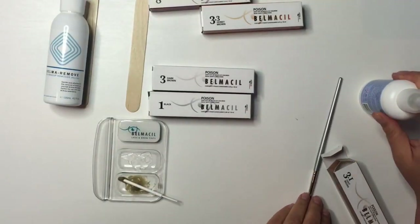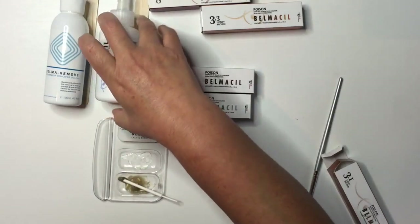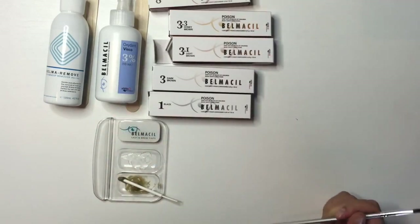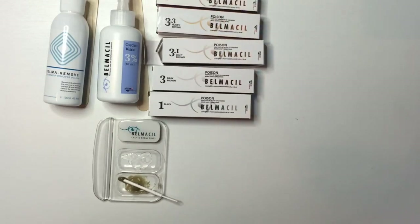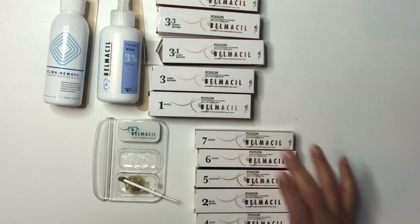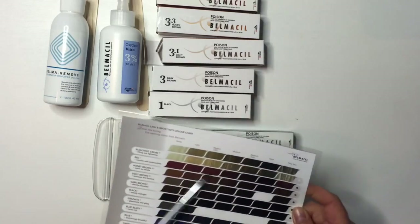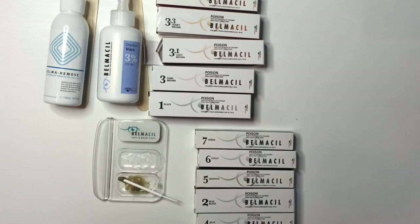This is basically what the mixture looked like when I did the application — just to give you an idea of the consistency of the two products. I'd recommend purchasing the full brow kit so you have everything you need: the five colors and all the essentials for a successful brow tint. The larger kit is worth it if you want the extra colors like violet and green, which let you customize results.